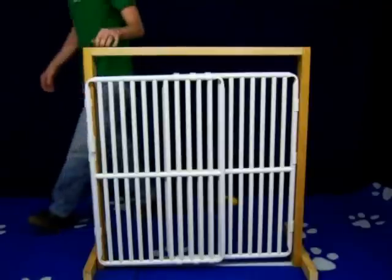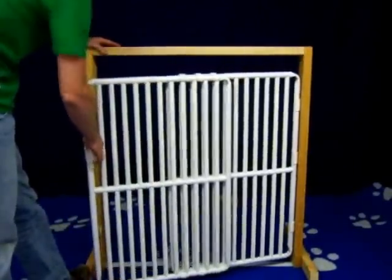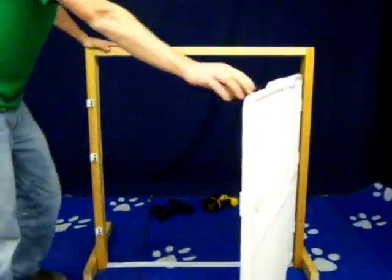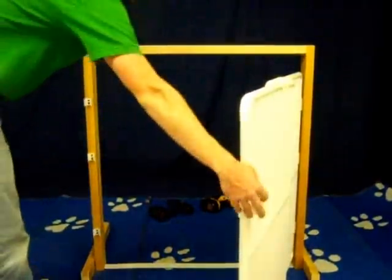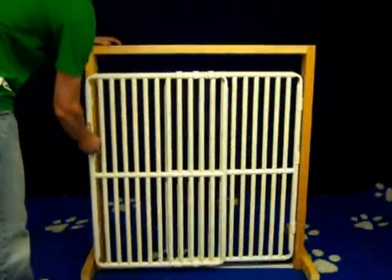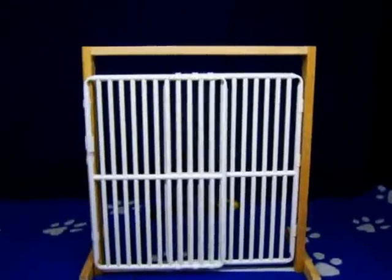Now your doorway gate is assembled. To open it, you grab it by the handle and it swings open. When you're ready to close the gate, you clip it back into the three clasps up front. Now your gate is complete.